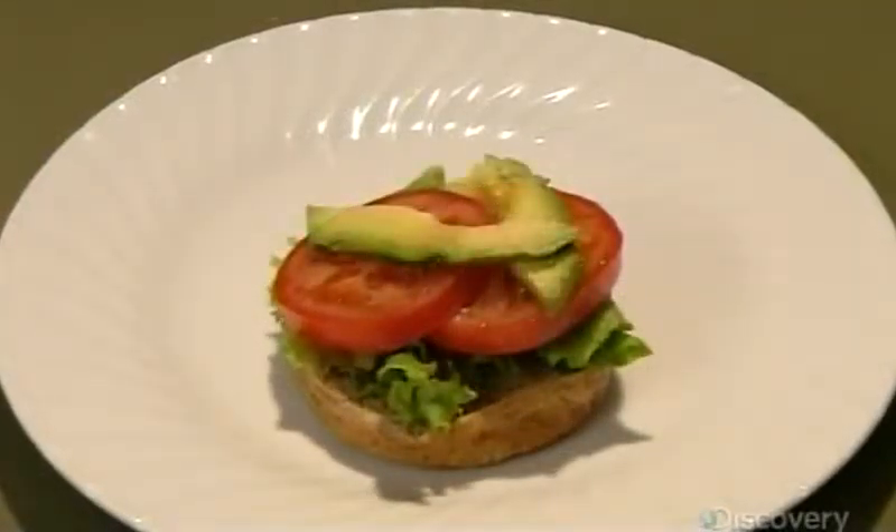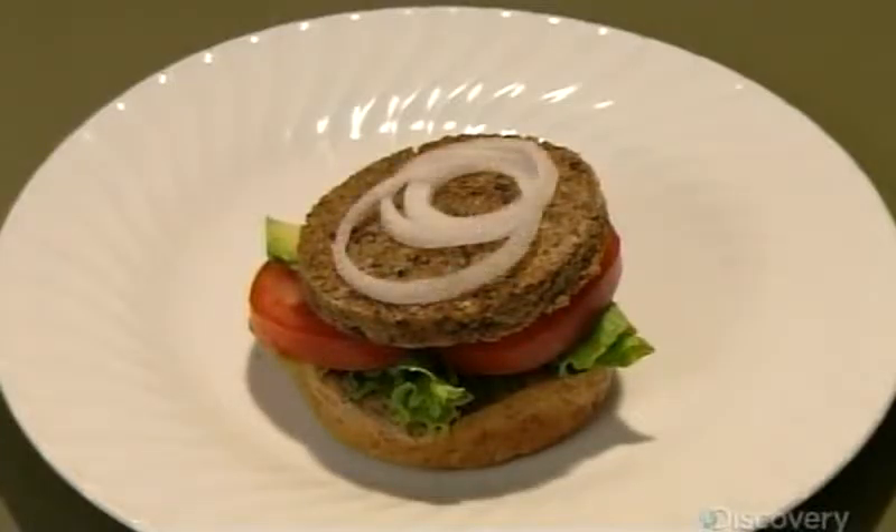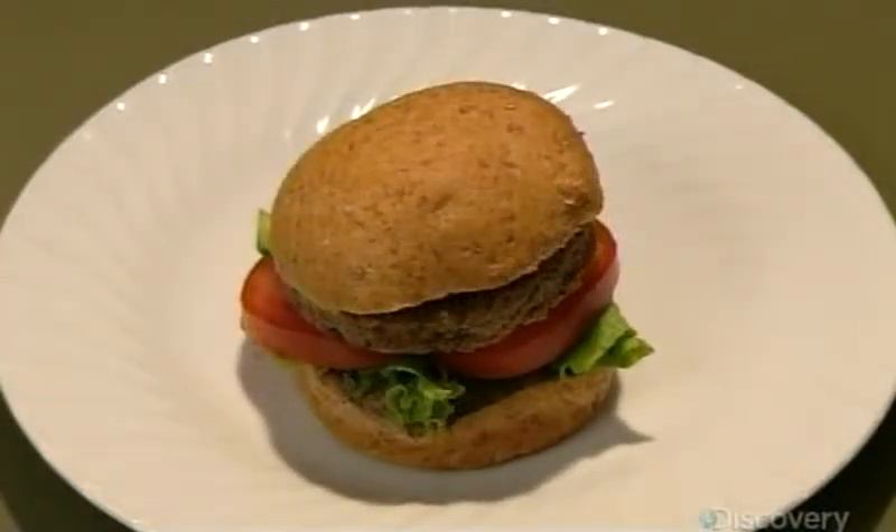At the end of the day, that's a lot of meatless burgers — but it should be enough to feed a growing trend of vegetarianism.